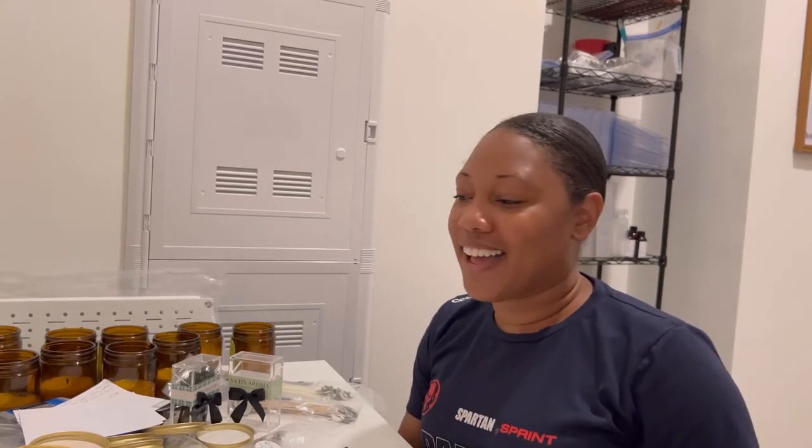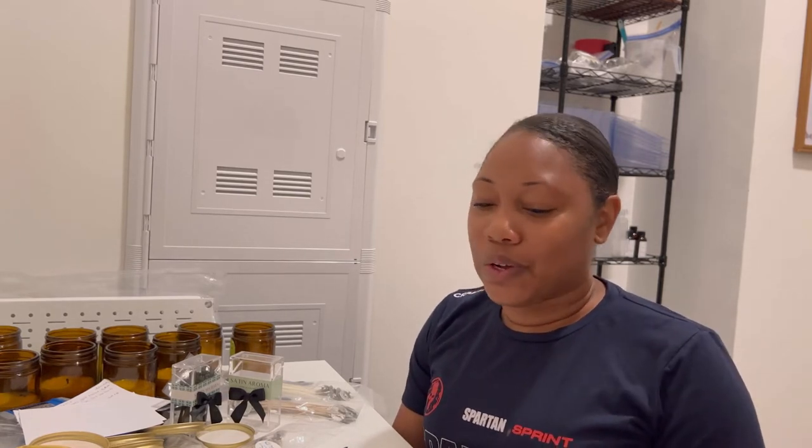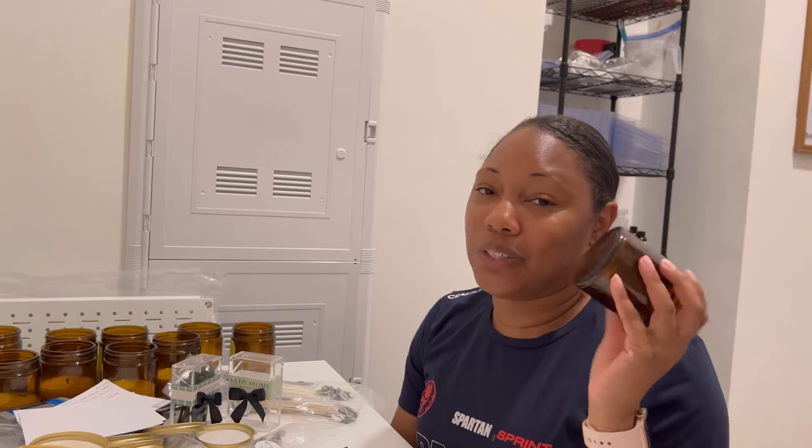Hey guys, my name is Grace. I'm the creator of Satin Aroma Home Fragrance Company where I sell wax melts and candles. I wanted to come on today and give you guys an update and take you along as I get ready to make some more candles to test out.